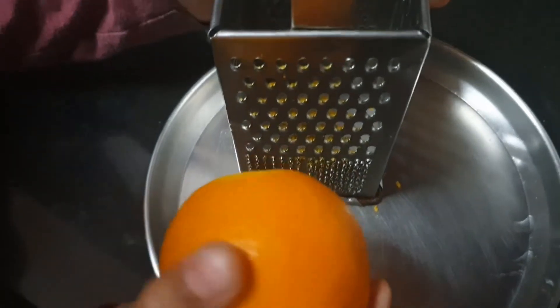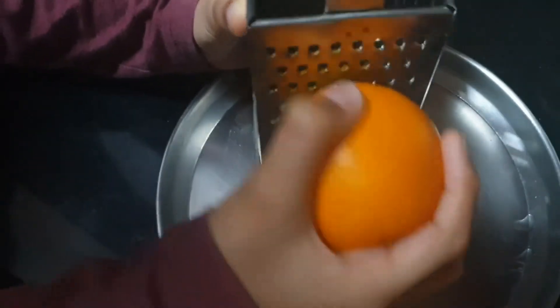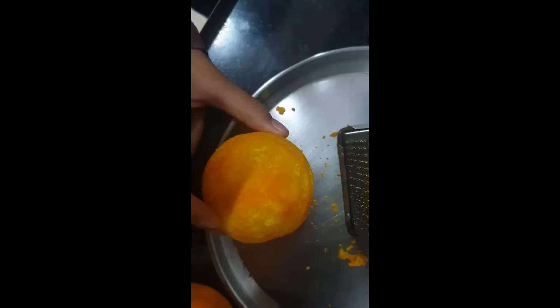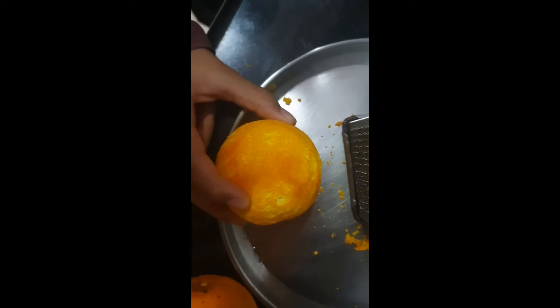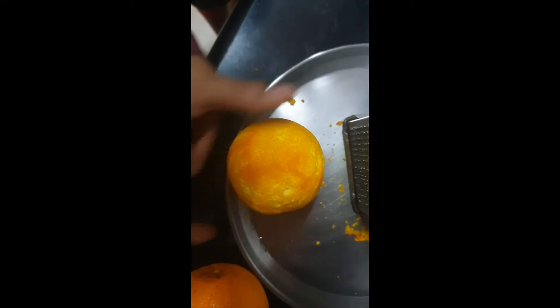First, I am going to show you how to make the curaçao syrup. Take one orange and grate it like this. Don't grate the white part — only grate the orange peel. The orange peel is almost done. Now take another orange and grate it.